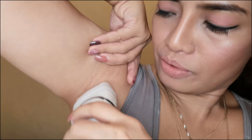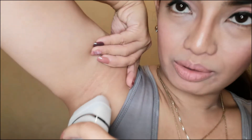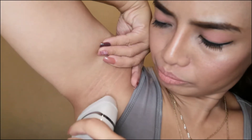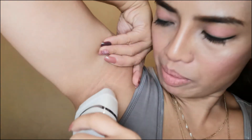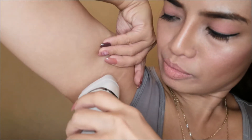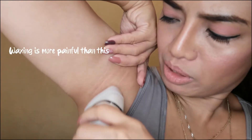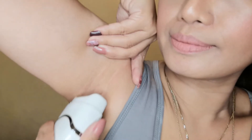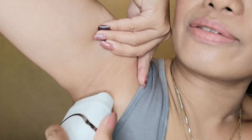It's bearable. If you have experience with hair waxing, then I think you'll be able to bear this. Waxing is more painful — I love it!